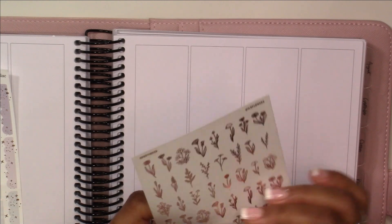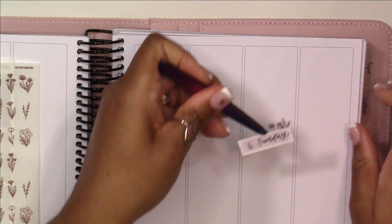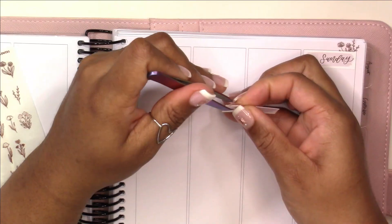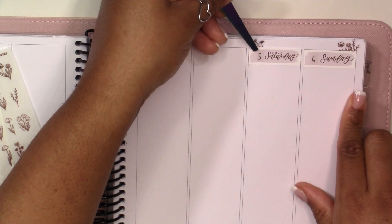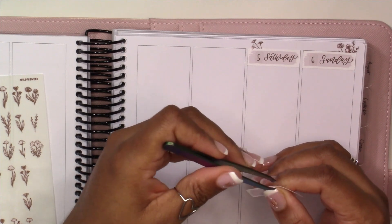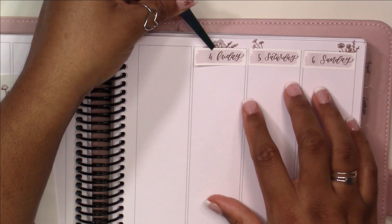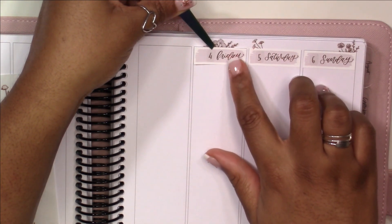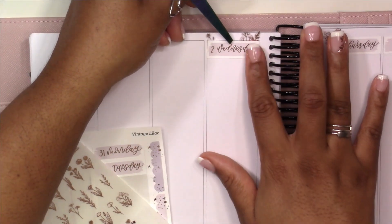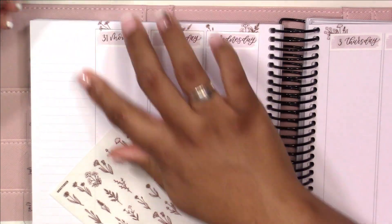I pulled out these Honey Inked stickers — her wildflowers, I think they're called — and just played around with placements of them around the date covers. I thought that was super cute, and it feels very similar to things I've seen Rachel do with decorating her date covers and the top of her planner to add a lot of personality and character to the spread. Decorating above the date covers used to be a bigger trend a few years ago in the planner community, but we kind of got away from it.